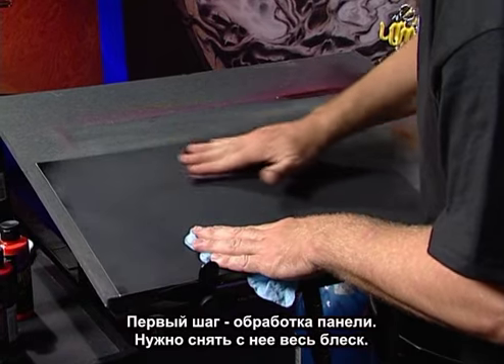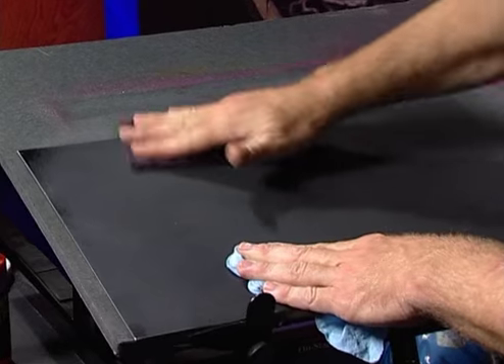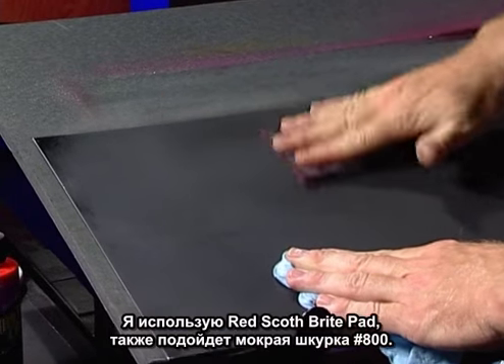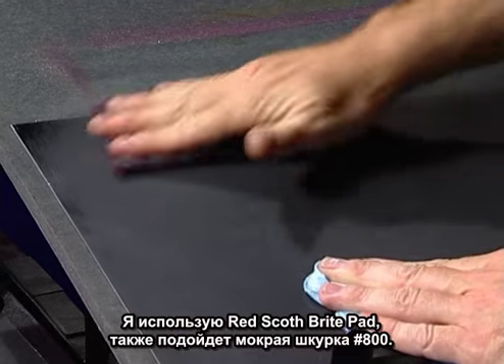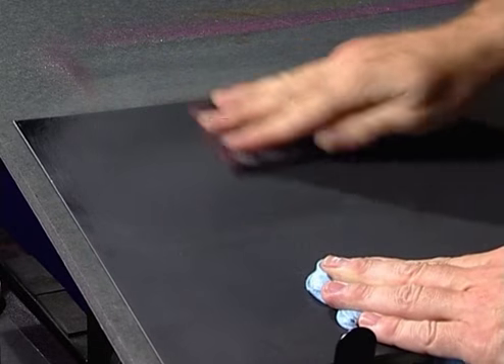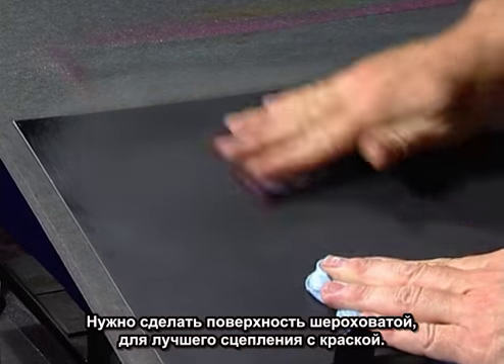The first step in preparing this panel is to scuff it down. We really have to get rid of all the shiny surface on here. I'm just using a scotch pad to scuff it up. You can also do this with an 800 wet sand. All you want is some bite for the paint to stick to.